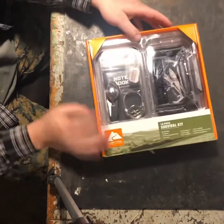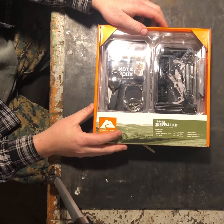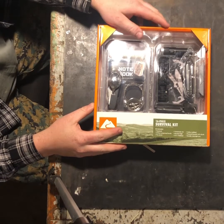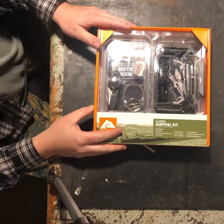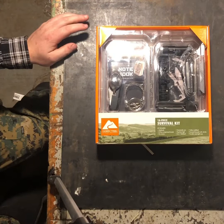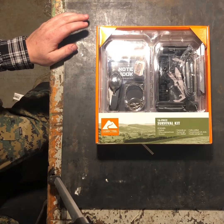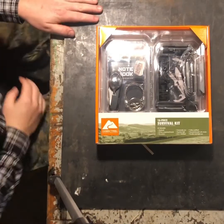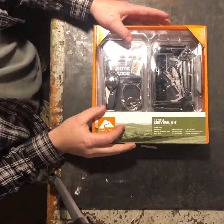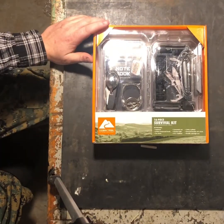Hey YouTube, Appalachian Survivalist here. I wanted to do a quick video to give you guys some time to run out there real quick to Walmart. I don't know if you've had a chance or not to go to Walmart lately, but there in the sporting goods section in the clearance area is this jewel.